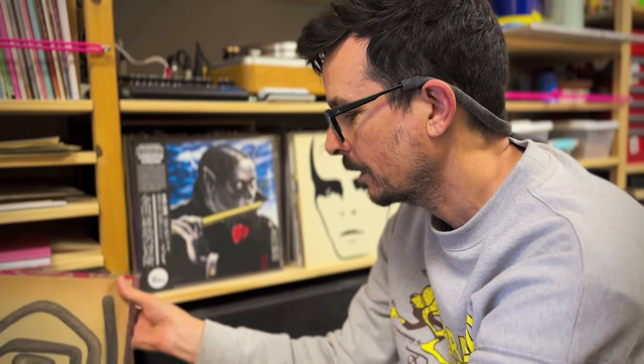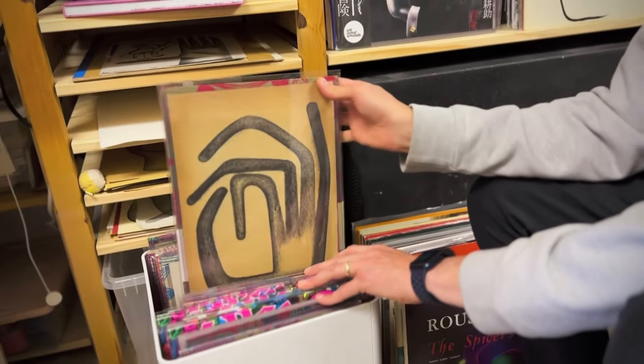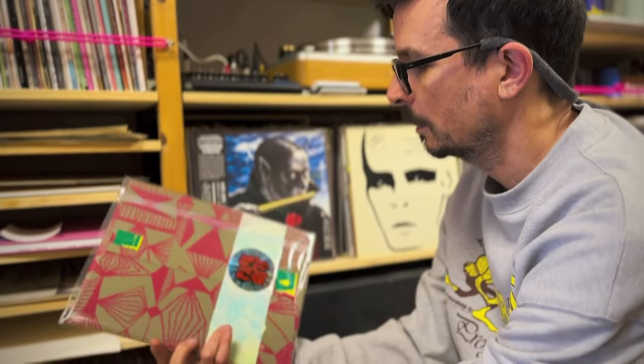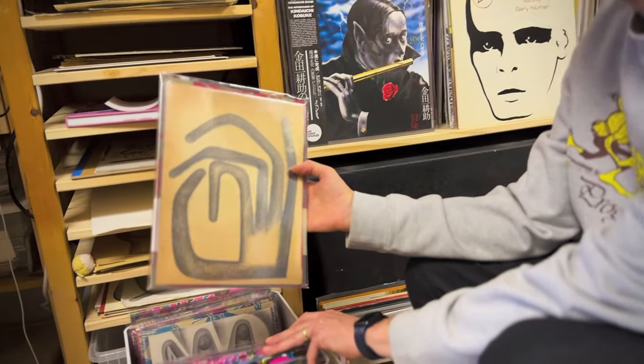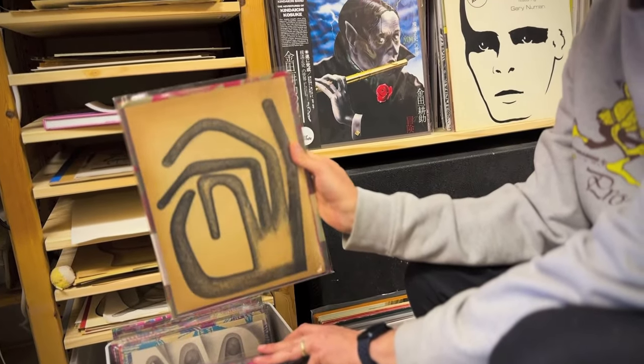Doing a series of hands — I did probably a hundred of these hand drawings and picked my favorite 20 of them and made a zine. There's a zine inside of here that has 20 hand drawings printed in it, and this is one of them, so if you buy this you get the zine as well.